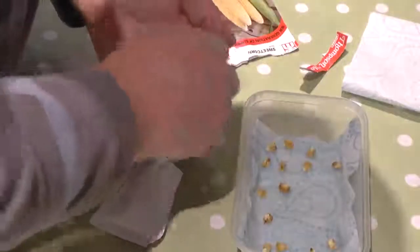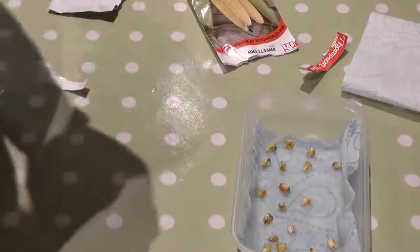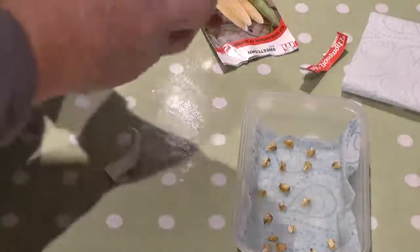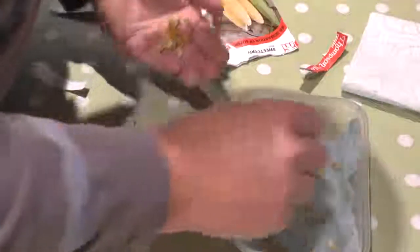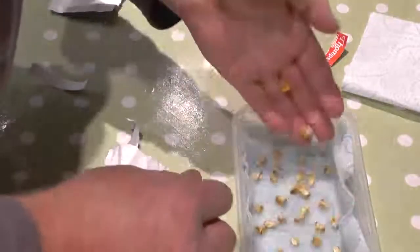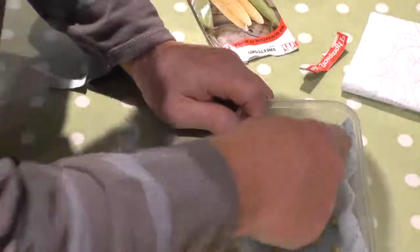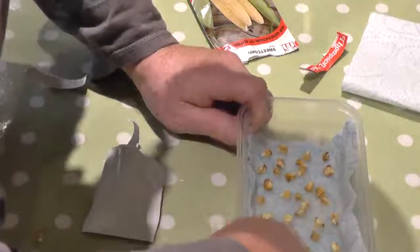We're just going to put these in here, try and space them out a little bit. I'm going to put the whole lot in I think. We like sweet corn. We've been doing this for decades. We're going to put them in the case. I use these little packets for the label I think.